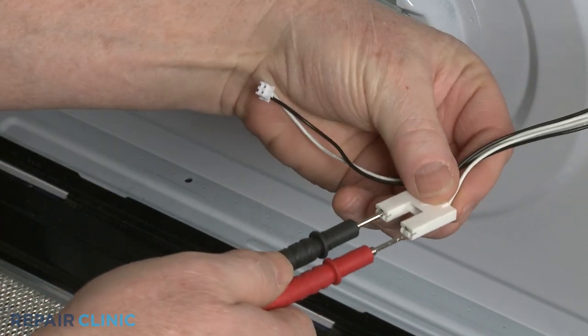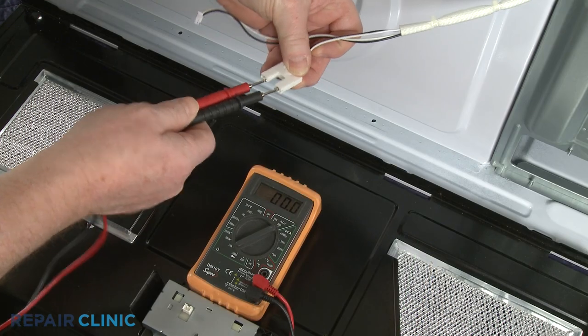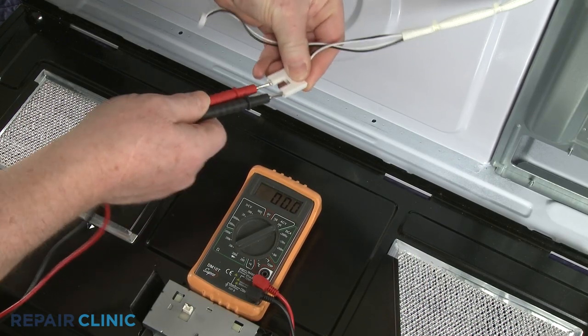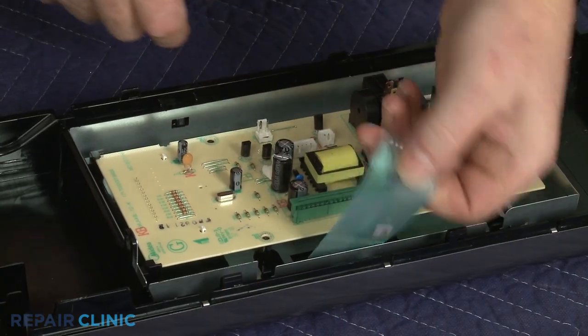If the meter display shows the appropriate voltage, the turntable motor is receiving power and the motor itself is probably defective. However, if the meter display indicates no voltage is present, then the microwave's main control board is likely at fault.